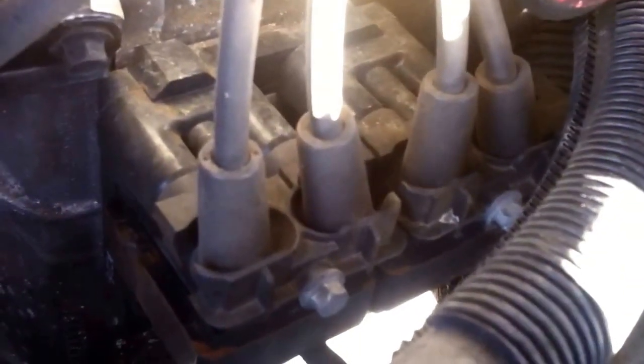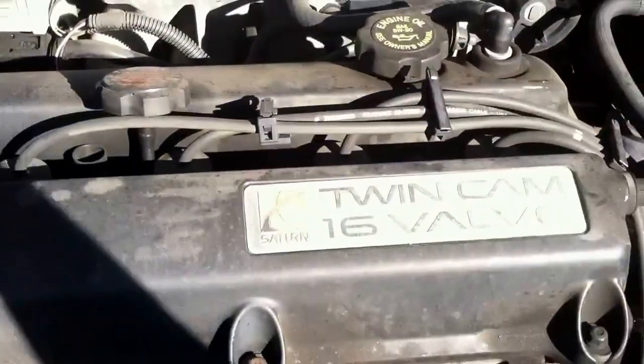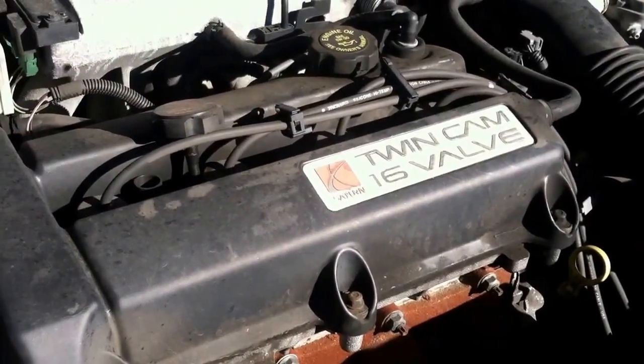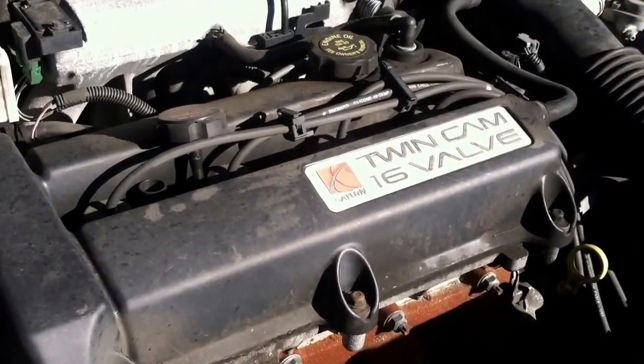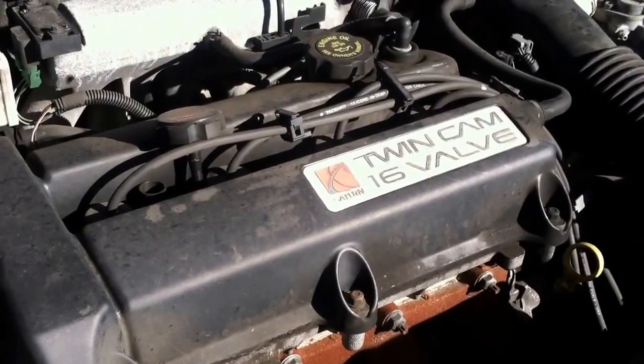So all you have to do is take off those little bolts there, pull off the top. They come off really easy, just kind of give them a twist and a pull. Then pull that section out, just change them one at a time so you don't lose track of which cylinders go where. But that is the most common reason that I've found for these engines missing. Otherwise, for a Saturn, they're actually quite reliable.